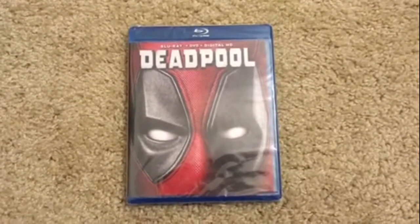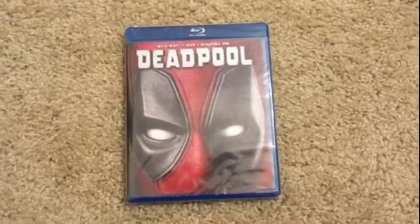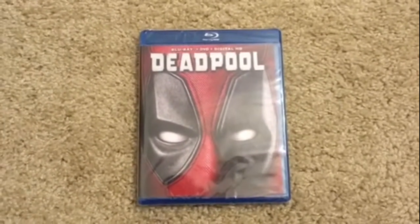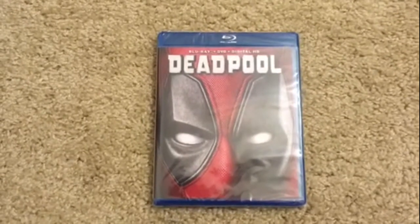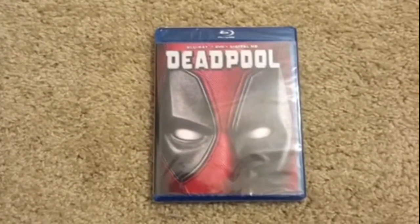Here's what it looks like without the slipcover — as you may notice, it looks a little different. In fact, this is actually the original artwork. So let me take the shrink wrap off and we'll take a look at what's inside.